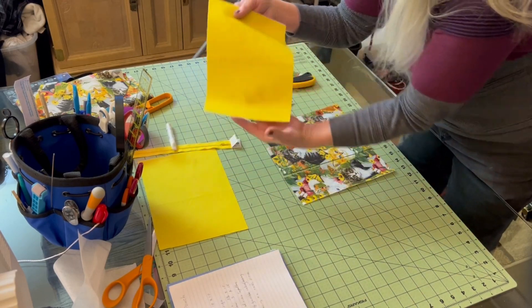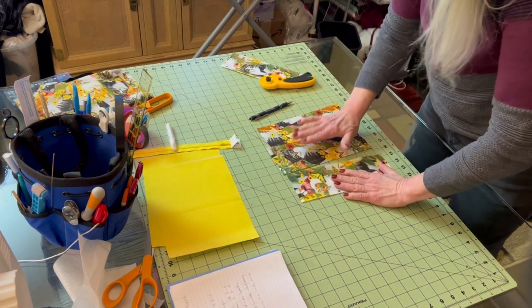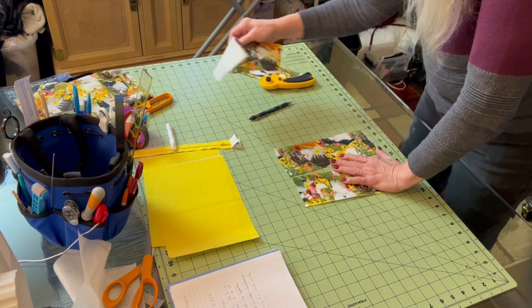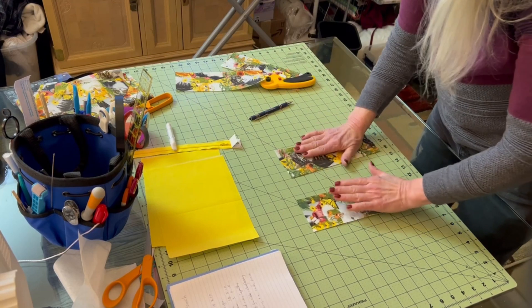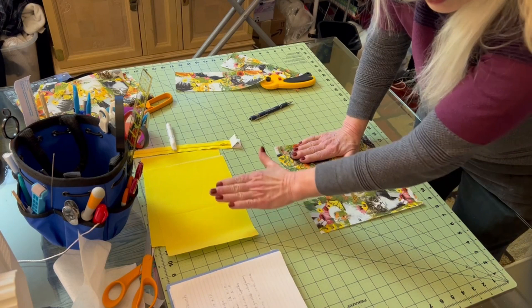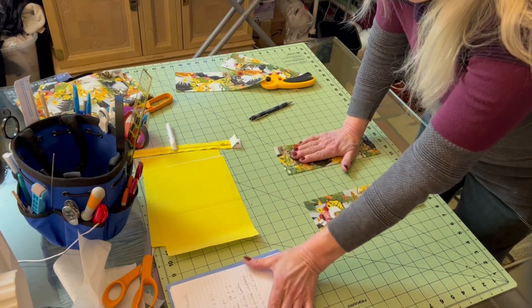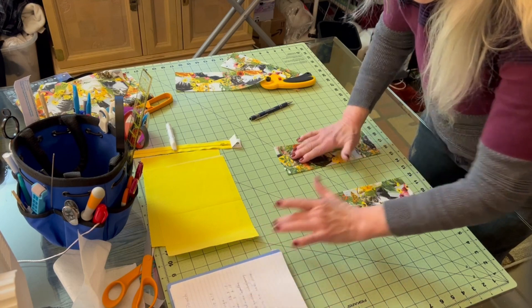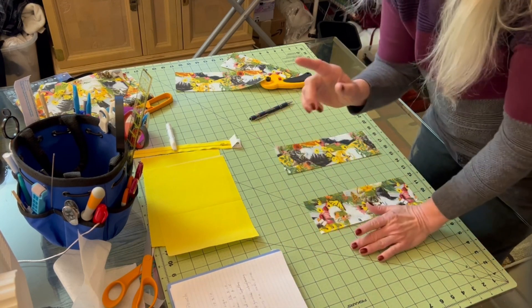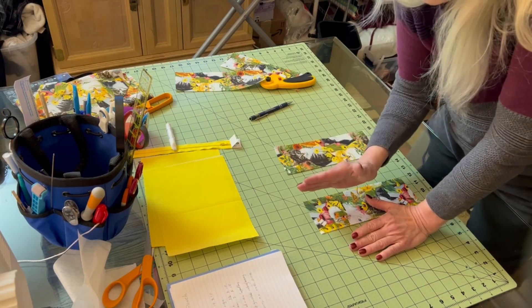I stopped and thought this would be an opportunity to show you how to piece things. If I want to piece things, I need to figure out how wide each piece is going to be. They have to add up to 10 across, and you have to account for a quarter-inch seam allowance.